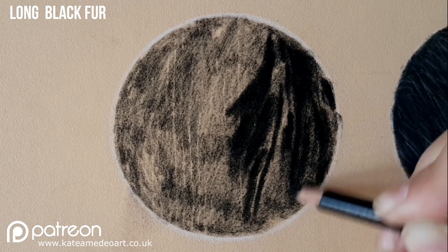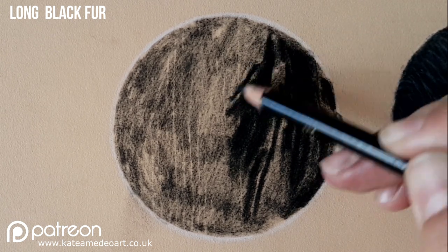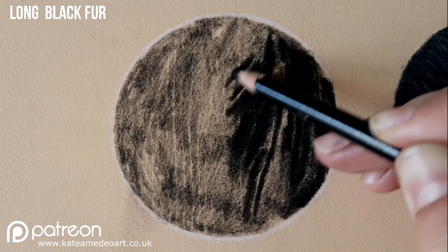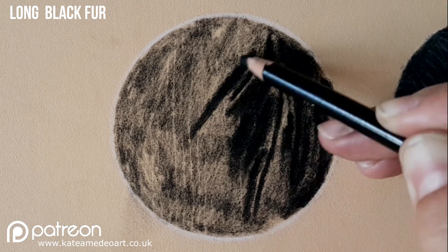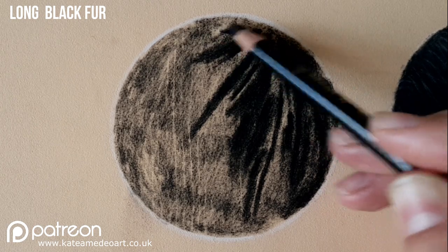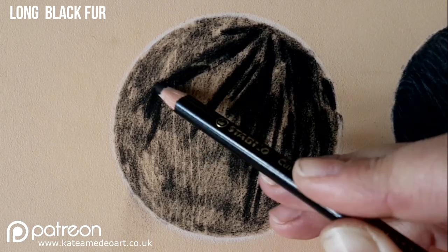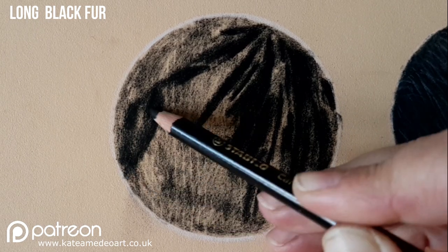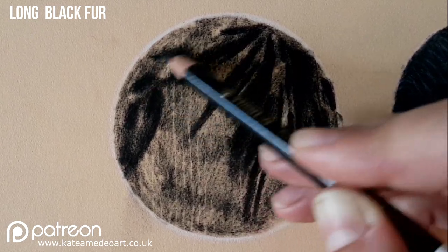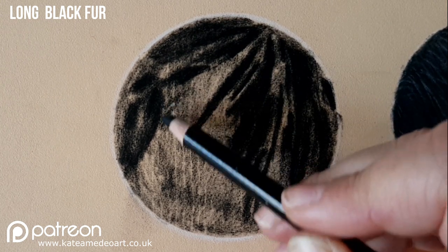If I were to go over all of the area with too strong a black as I'm using for my shadows, it would be more difficult to add the lighter hairs on top. So I have the first light layer of black in place and I can still layer my lighter values over that, but the shadow areas are a lot darker and it creates a nice contrast and adds more realism to the drawing.